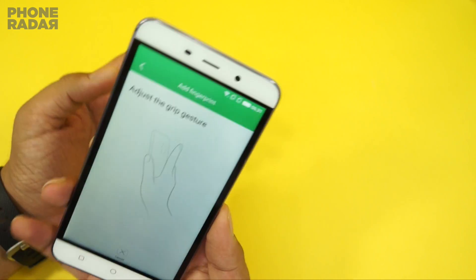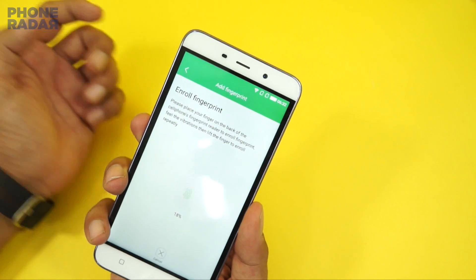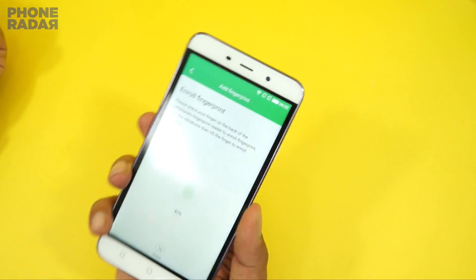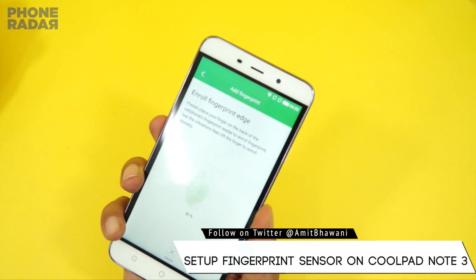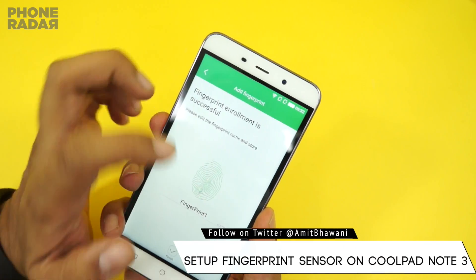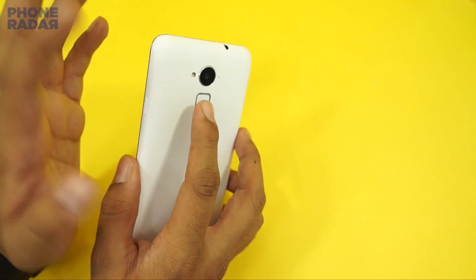Then you need to adjust the grip gesture. This is how you can add a new fingerprint — you just have to tap a few times on the fingerprint button, as you can see, and the fingerprint will be registered. Once you are done, you can also give it a name, like index finger or thumb.